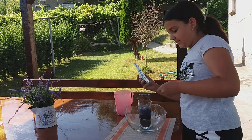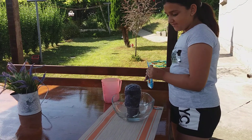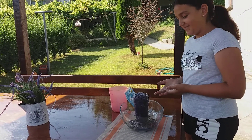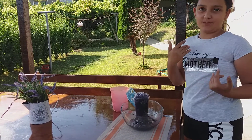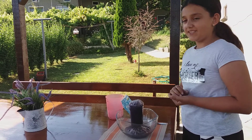My volcano is a little bit different because the lava is purple, because purple is my favorite color. So that's my volcano.